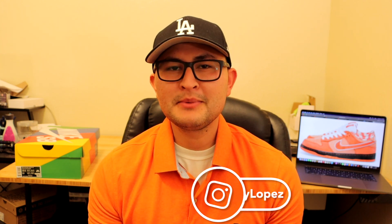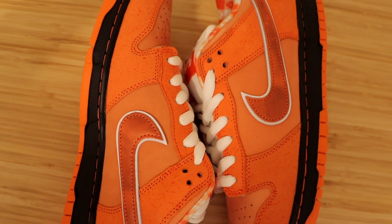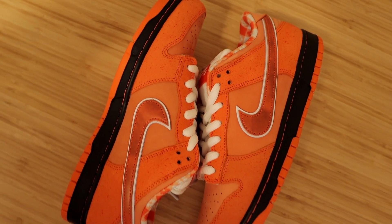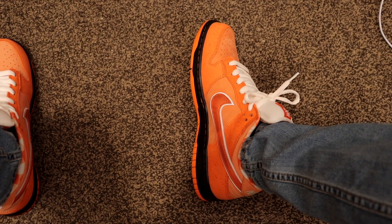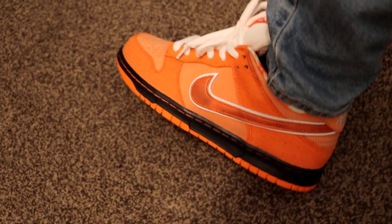What's up guys, in this video we're going to be unboxing and doing an on the feet of the new Nike SB Dunk Low in the Orange Lobster colorway. I purchased these sneakers December 20th for a retail price of $120. They're currently reselling for around $500 depending on size. Having said that, let's get right into the video.